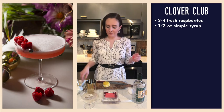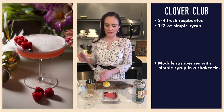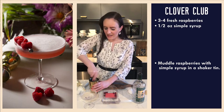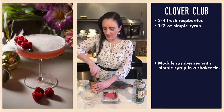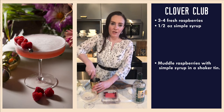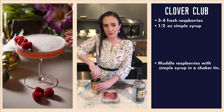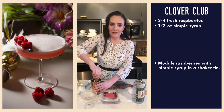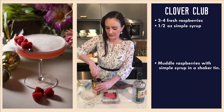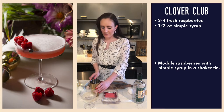Now we're going to muddle. We really want to get the raspberries fully incorporated and mushed up into our syrup, because typically this would be made with a raspberry syrup. But I don't think there's any need to go to that effort — we are going to double strain this cocktail so we don't get any of that muddled raspberry pulp in our finished drink, because that's going to impact the mouthfeel. That is looking pretty good, well mixed.